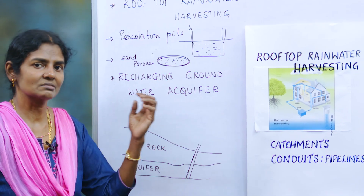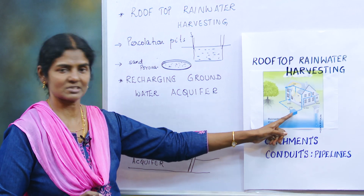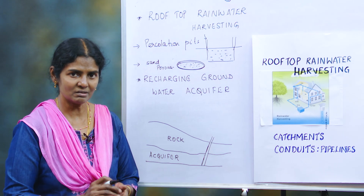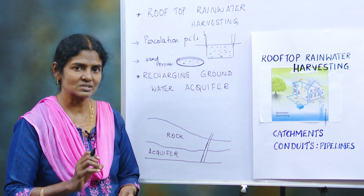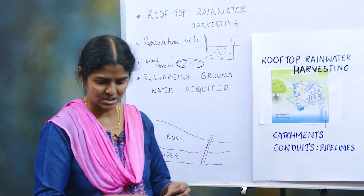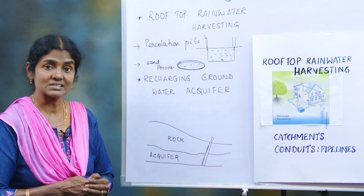The next method is to directly connect the collected water to the borewell or your well, so that water remains available throughout the year. These are different types of rainwater harvesting methods, and they are also called recharge pits.